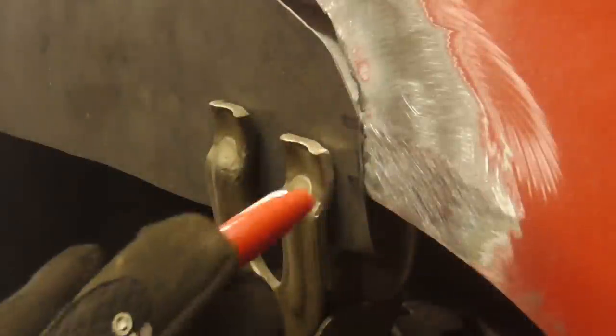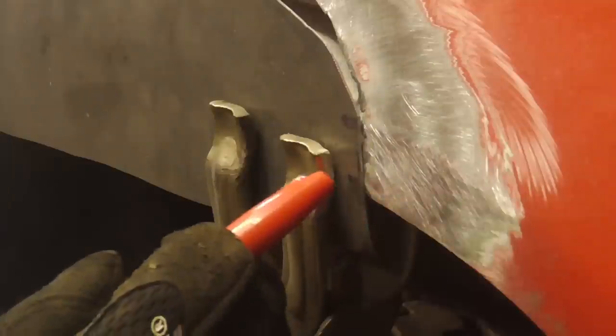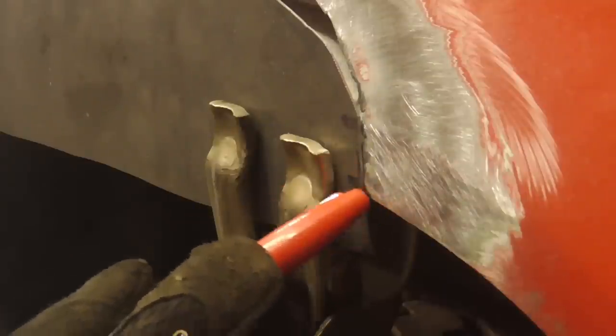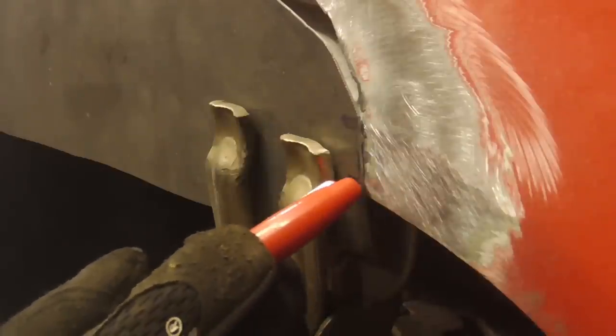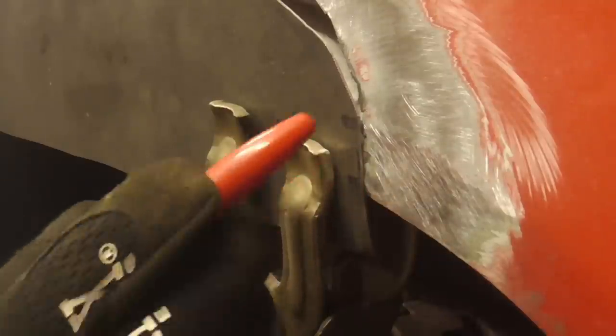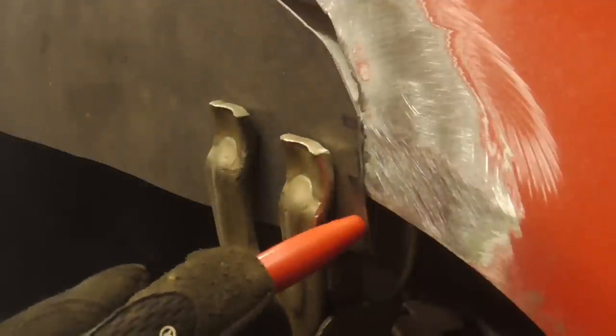Here's a close-up shot of that first weld. We tapered the corner here a little bit, and when we shove this metal up in there, this is gonna be flush — it actually almost steps down right here, so that'll be our first weld. Then the same will be on the other side, and then we'll come around and get this, and then we'll fold this part over.